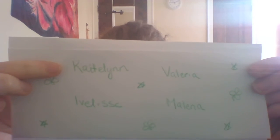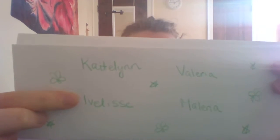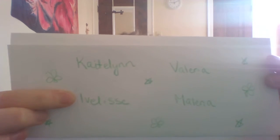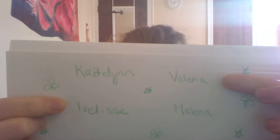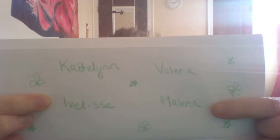Caitlin? Here. Ivelisse? Hello. Valeria? Hi. And Milena. Wonderful.